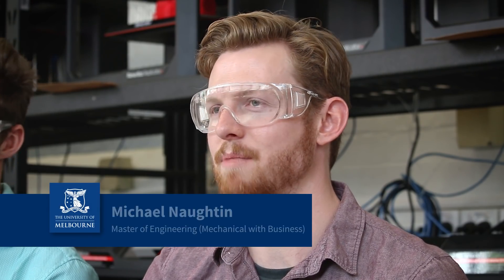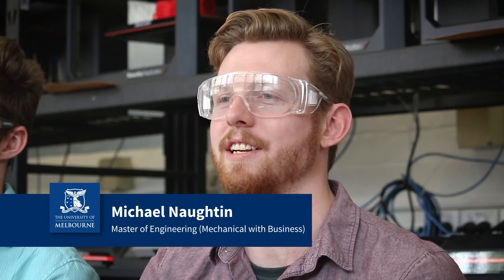I'm Michael Norton and I'm part of the project improving the functionality of 3D printed prosthetics, along here with Matt, my partner.